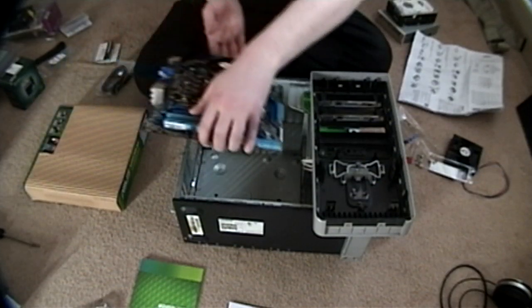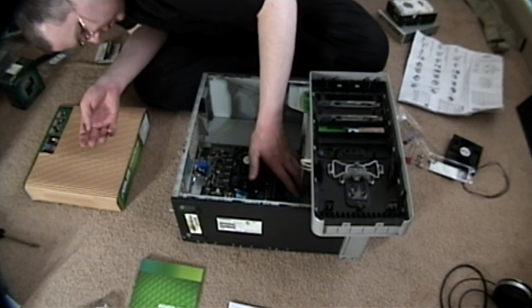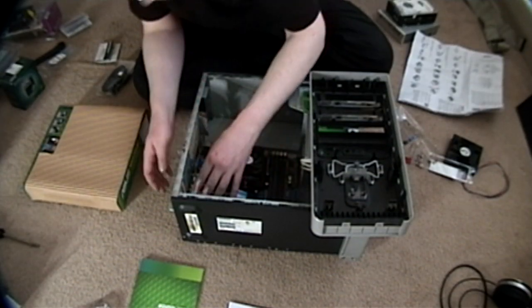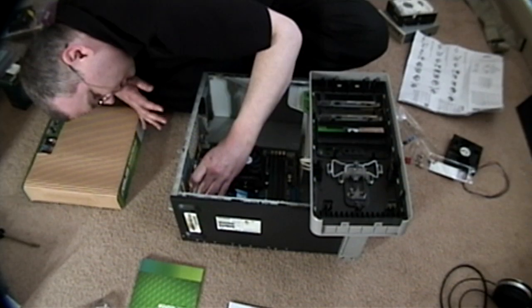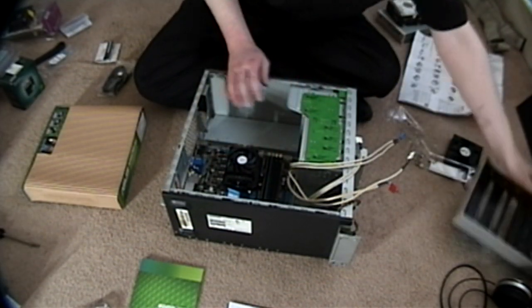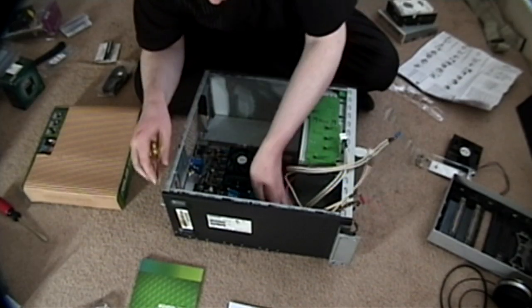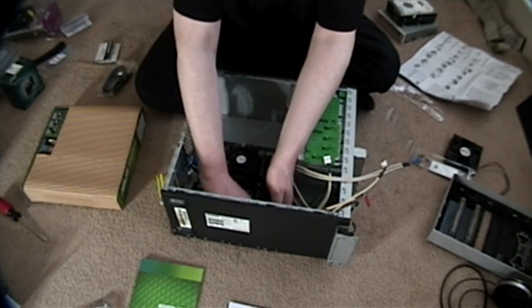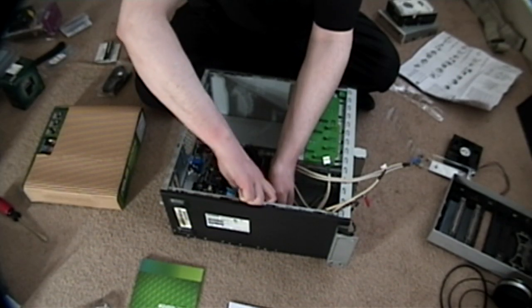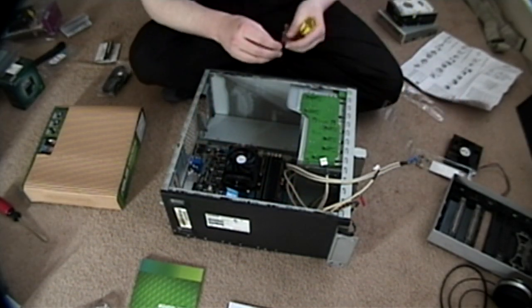Now we put the motherboard in. Slide it in like that. There we go. So just make sure — you can actually see the screw holes inside. You want to make sure that everything is nicely aligned. Get your trusty Phillips head and just start screwing. You want to make sure everything is lined up properly. It's pretty easy to do, just a little awkward to reach some of the sections there. And it's all metric screws, which means that once you get them lined up, they just twist right in.